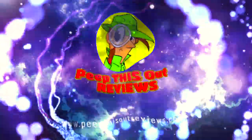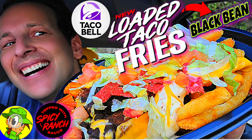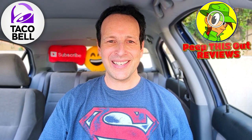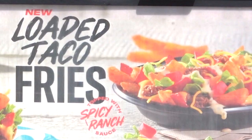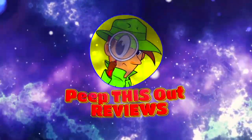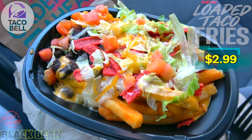Welcome to Peep This Out Reviews with Ian K. Stay frosty! What's going on everyone, and welcome back to another high quality foodie feature here on the channel. This time I'm over at Taco Bell because nacho fries have returned yet again, loaded a little bit differently this time, along with a cool new option available. Feast your eyes on their all-new Black Bean Loaded Taco Fries.